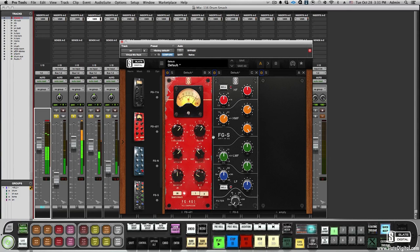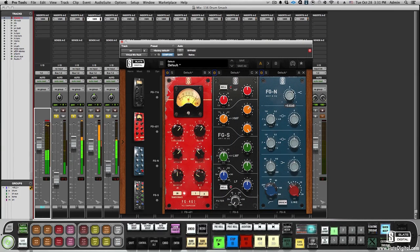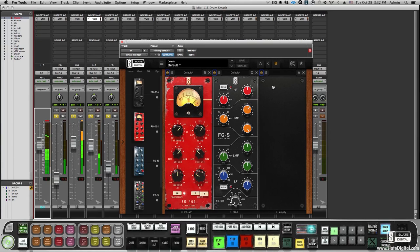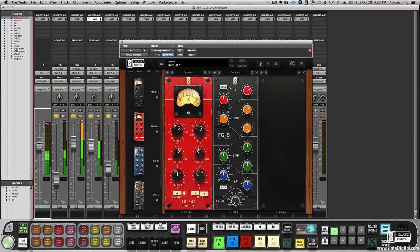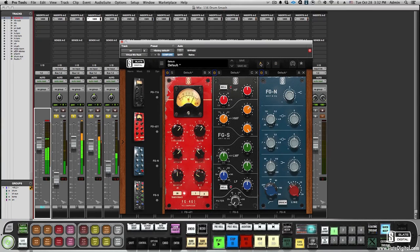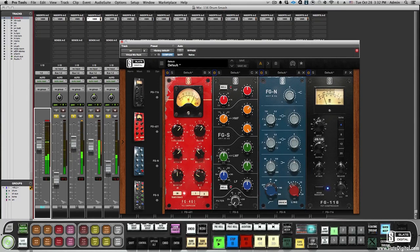I love the sound of this snare, but I want some more brightness, so I'll just drag another instance of the FGN into the third slot and add some top. I'll save this into A. Now let's bypass this FGN and load the FGS, and add some top with this filter. I can do a quick comparison and see which filter works better — I like A better, so we'll go with that. But I need some more sustain, so I'm going to add the FG116 and dial in a bit of compression.